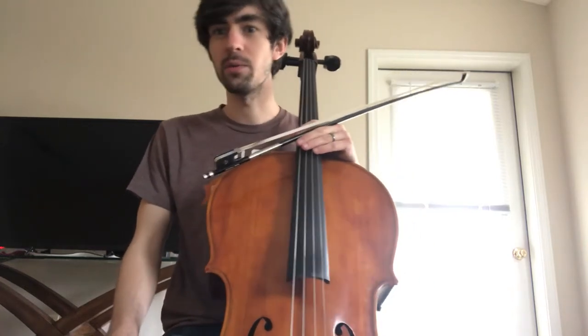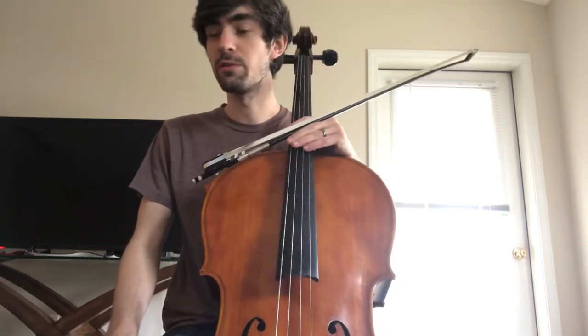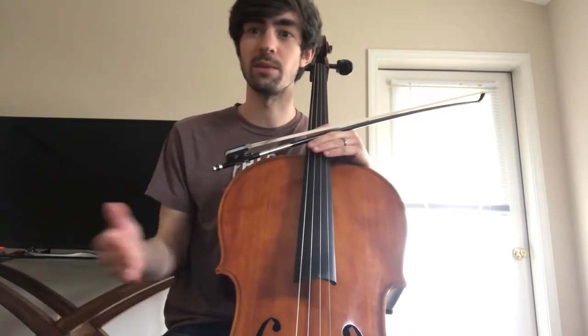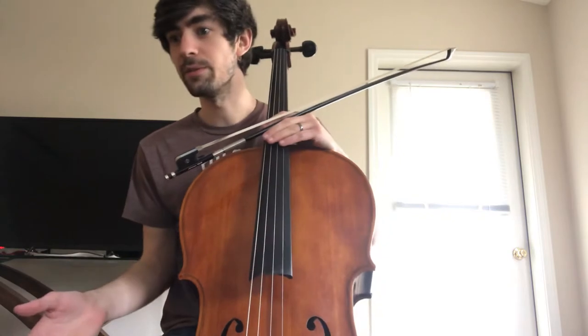Hey cellos, this is Mr. Barrett. This is the middle section of Ashokan Farewell on the cello. We're going to be going from measure 32, where we left off on a previous video, all the way to 52.